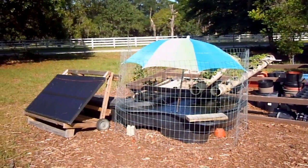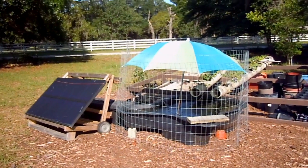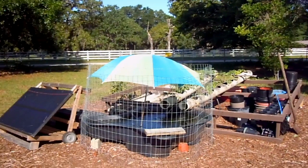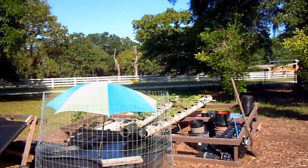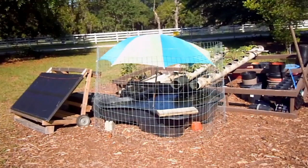I fished out a few fingerlings this morning and they're still thriving, doing very well in the water. The whole setup — I'm in for about $250 basically for the whole setup. We're going to be harvesting tomatoes, peppers, and zucchini for the rest of the summer and, of course, fish in the fall.